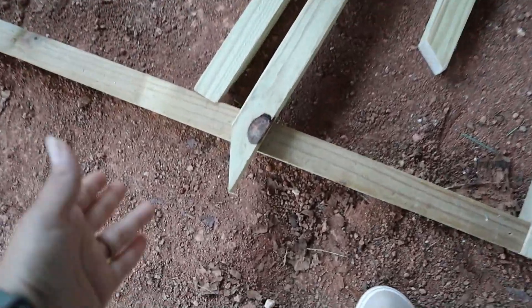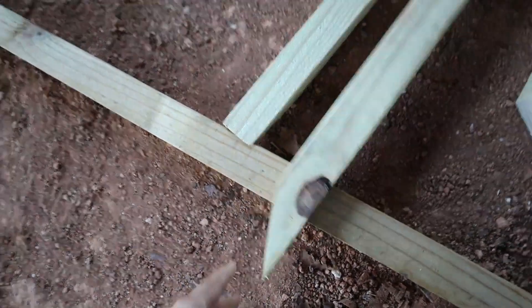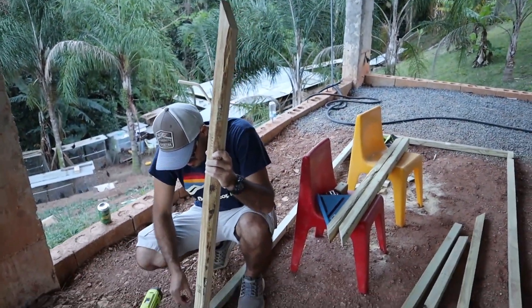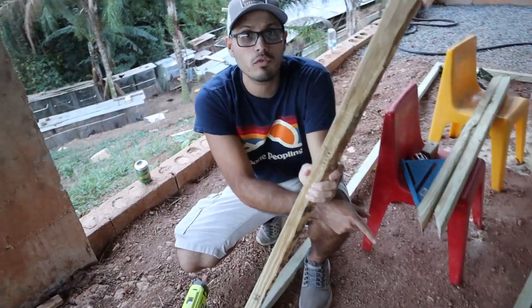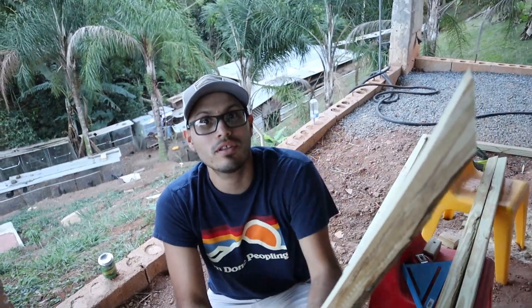I cannot actually tell you guys the angle that we cut these because we don't even know — it was a challenge. But we cut it. Now we're going to start putting everything together. If you get one of those wooden pieces, you can put it on the other side and then put it together with this one.